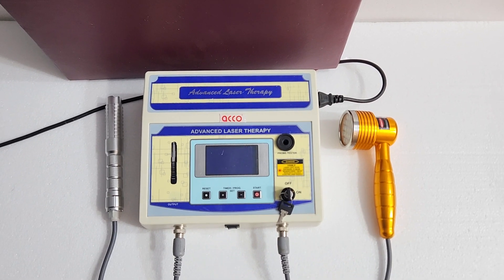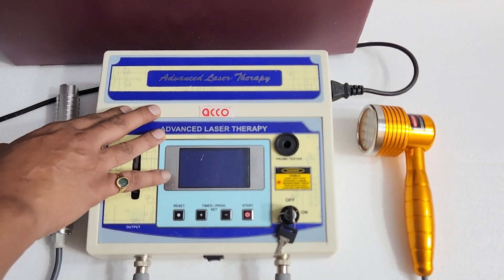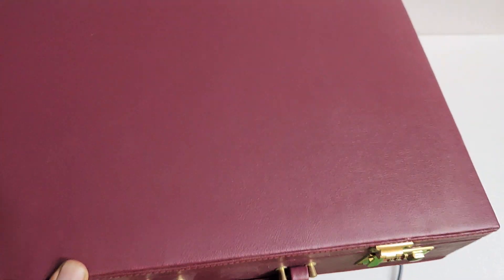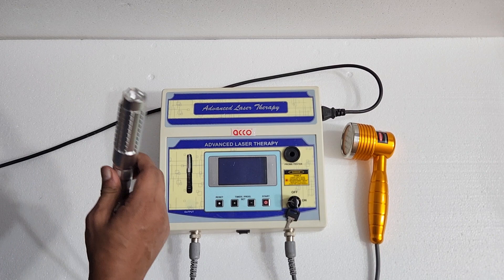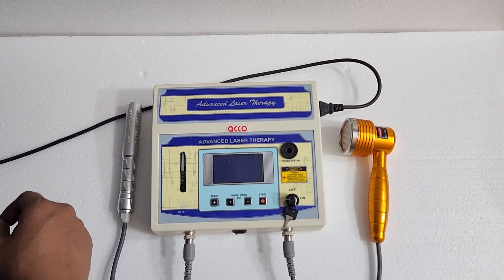Hello friends, welcome to our channel Medical Bazaar. Today we will show you the demo of Echo Advanced Laser Therapy machine. It comes with a hard briefcase, two probes — one of 19 LED and one of single LED. Before starting the demo, please subscribe to the channel and like the video.